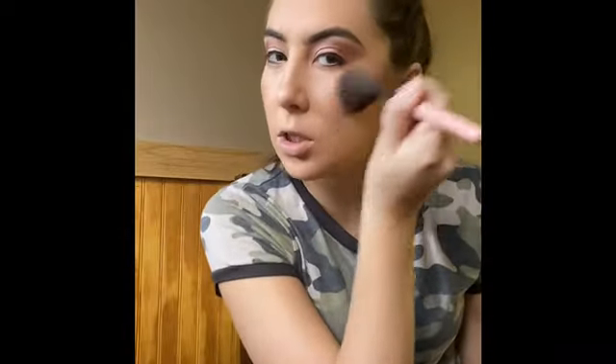For face makeup I'm going to use the Angel Samples cheek palette and go in with this bronzy color to contour. I say 'dust' a lot because so many people are really heavy-handed doing their makeup. One of the biggest things with me improving has been barely touching the color — being light-handed — because you can always apply more but it's very difficult to take some off.